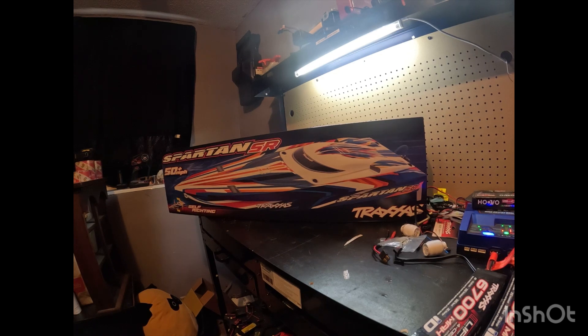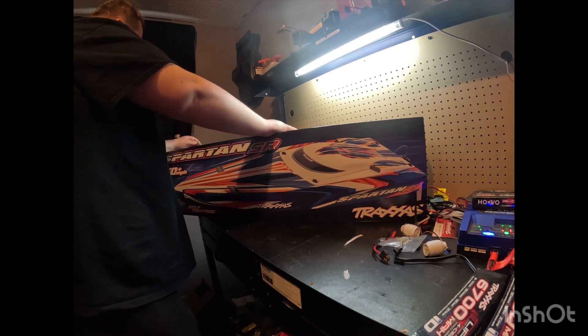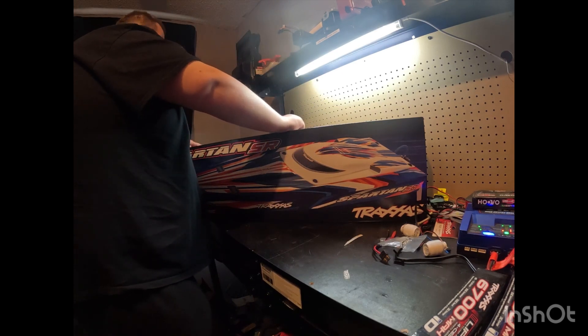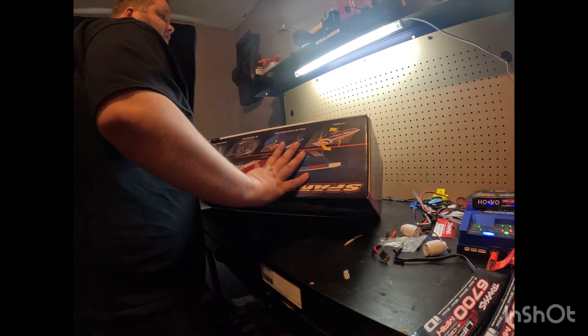We are checking out the new Spartan SR. I'm really excited for this boat — I had a Spartan in the past and I really enjoyed it, but it didn't have self-righting, and self-righting is something I really like to have. Just looking at the box, it looks like a pretty nice boat, pretty close to the stock Spartan. You get a high-torque waterproof servo, which is going to be plastic-geared, and a plastic propeller — but I actually have one coming already.